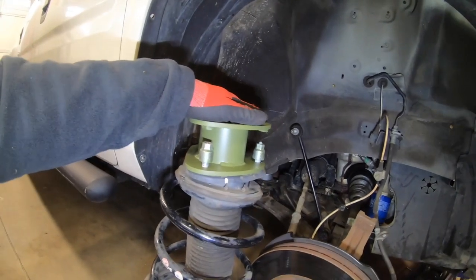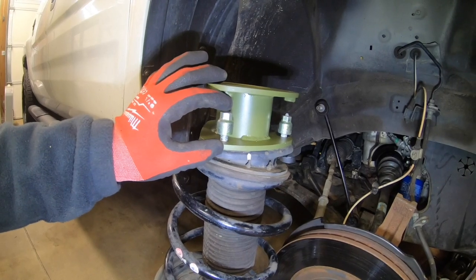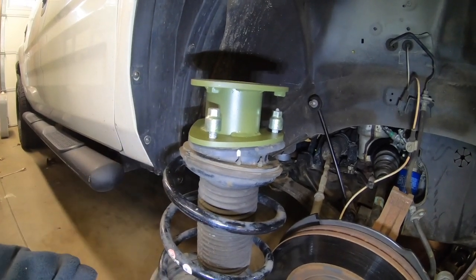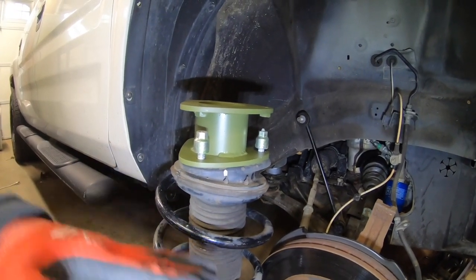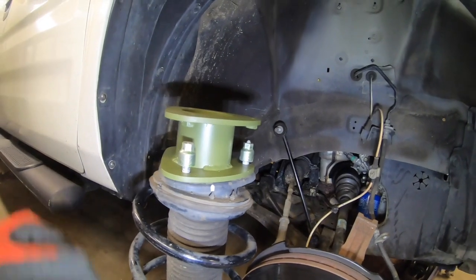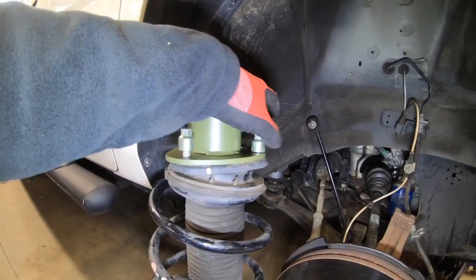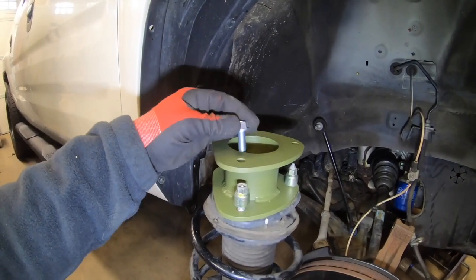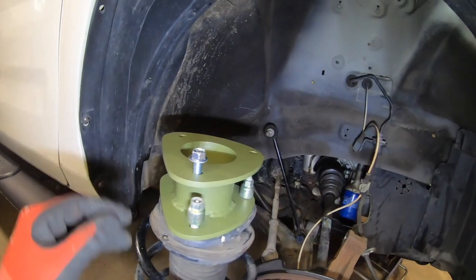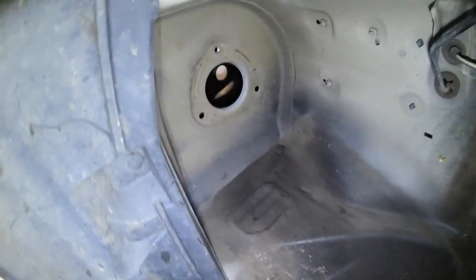For this three-inch kit, it comes with a two-and-three-quarter-inch front spacer. The two-inch kits come with a two-inch spacer in the front, and the one-and-a-half-inch kits use a one-and-a-half-inch spacer — basically just a leveling kit that brings the front up to match the back, since these tend to sit a little high in the rear. You use the factory nuts to retain the spacer to the strut and tighten those down, then the mounting bolts come in from the top through the spacer. These are grade 10.9 bolts — very, very strong, just as strong as the factory hardware.